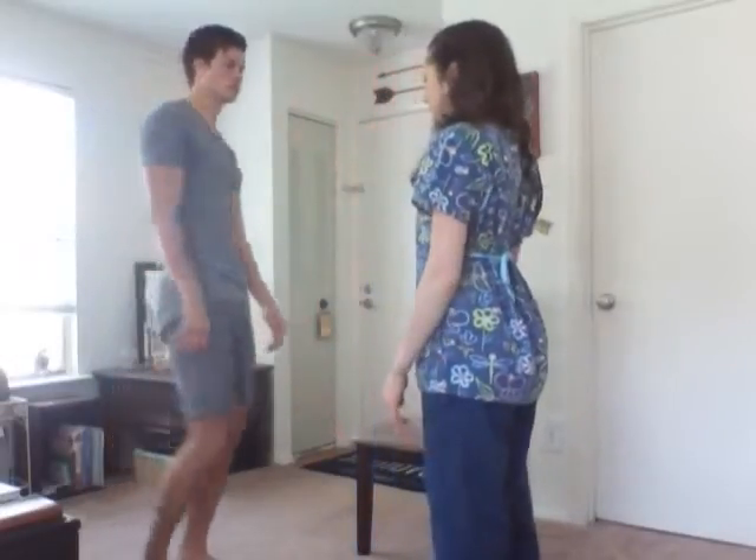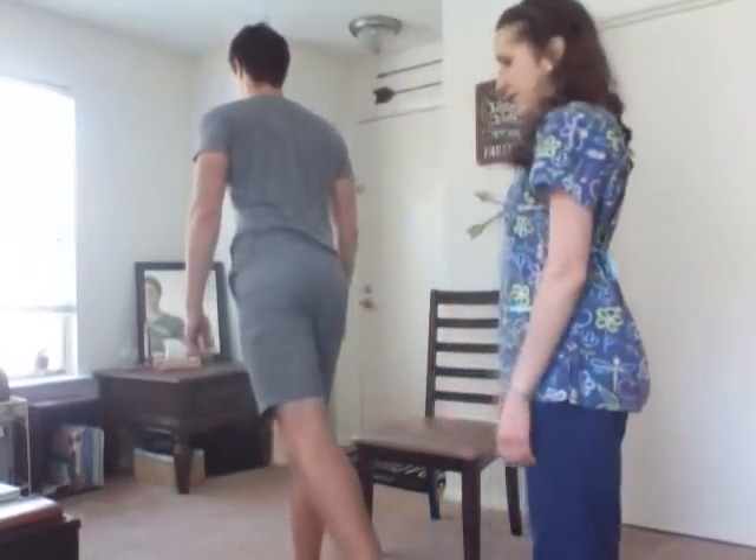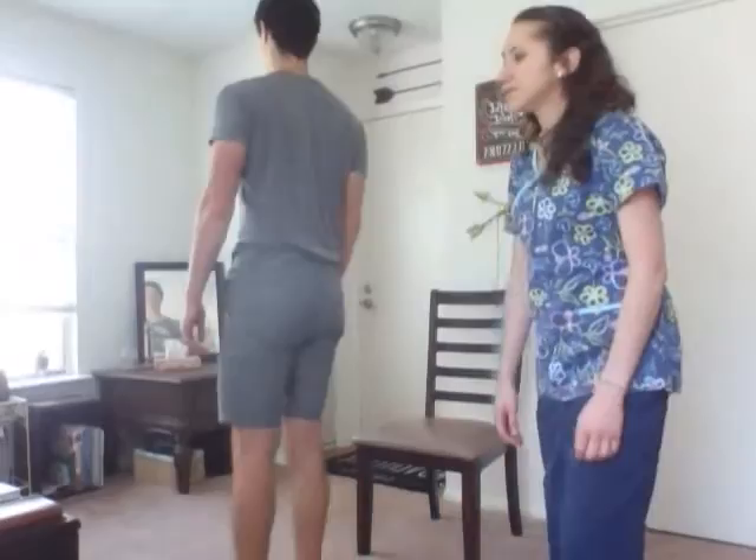If you want to turn around, I'm going to assess hyperextension of your hips. Just move your legs in a straight line backwards. And that is normal. You can have a seat on the couch. I'm going to move on to the hips.